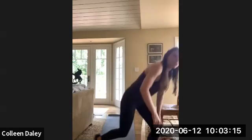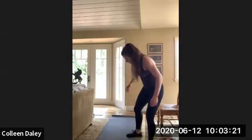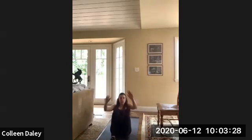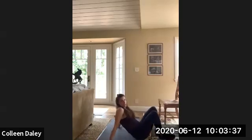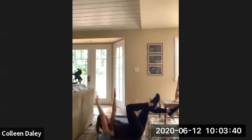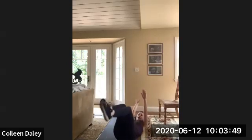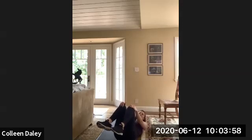I think all of you by now should hopefully know — Patty's done dead bugs with you. So dead bugs: you're going to be on your back still in tabletop position. And then you're going to go opposite limb extension. So if you're here, you're just going to extend opposite arm and leg at the same time while keeping that back super flat. Ready? Let's go — 10 on each side.